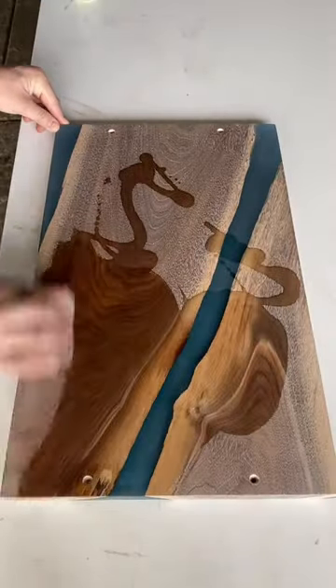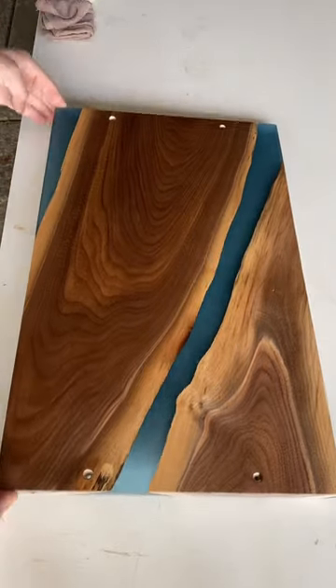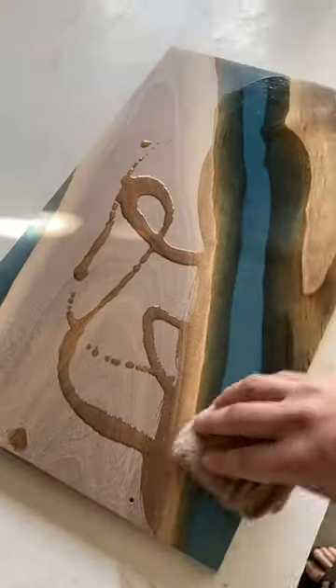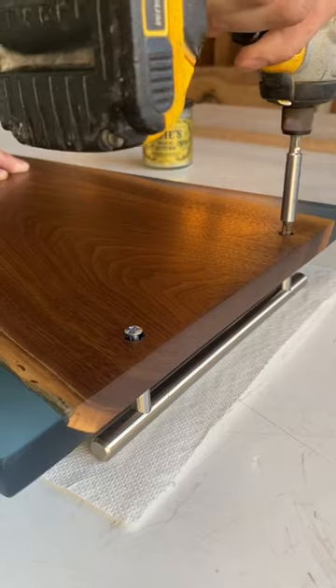The higher you go the more sheen you're going to get, and then finally we're going to apply that food safe finish where you're seeing that walnut really change colors and come back to its natural form. I think it turned out really awesome, but you guys will be the judge of that — let me know down in the comments below what you think of it.